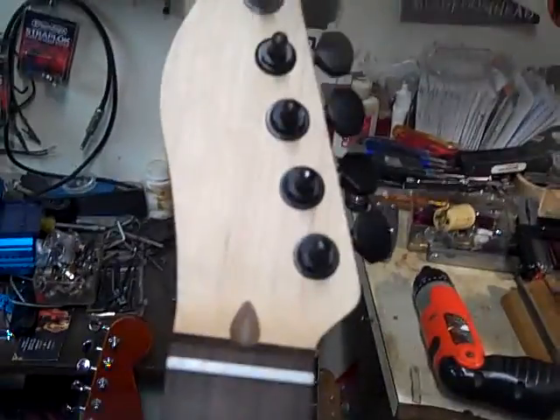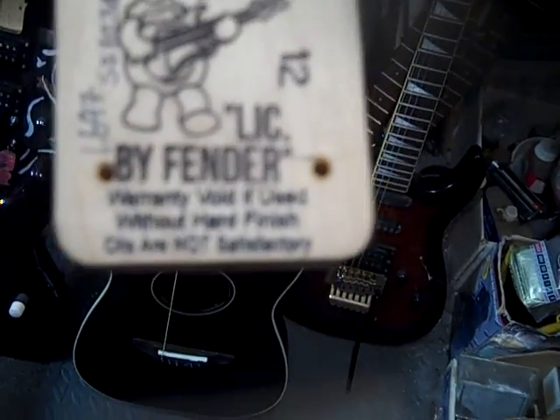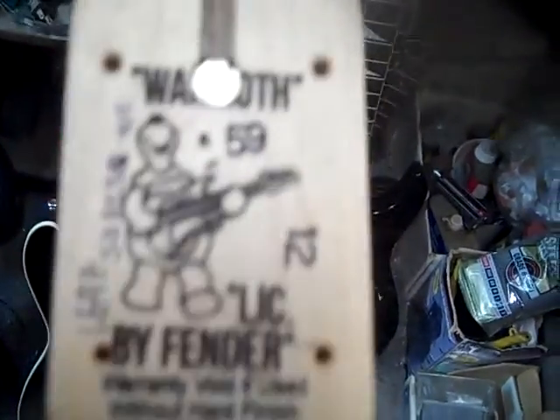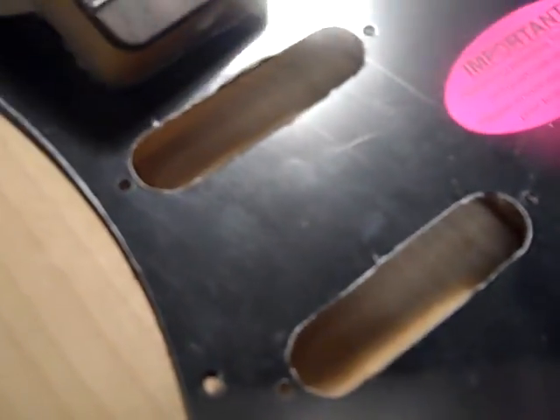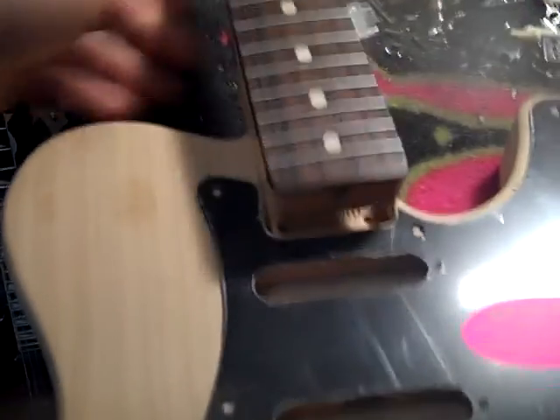Let me show you this baby. I put a set of black upside-down inline keys on it, and it's also a beautiful warm-off piece — 59 license by Fender. How about that? Nice. And this is what it's going to look like, kind of sort of. There's a little mock-up picture of it, or video I should say.